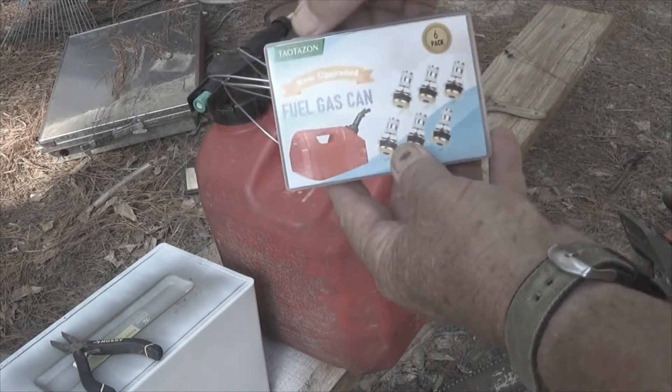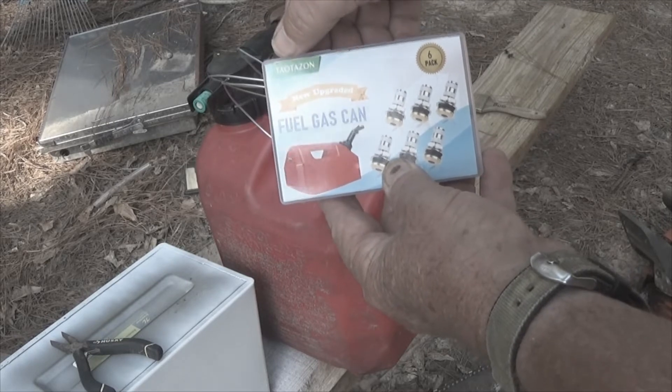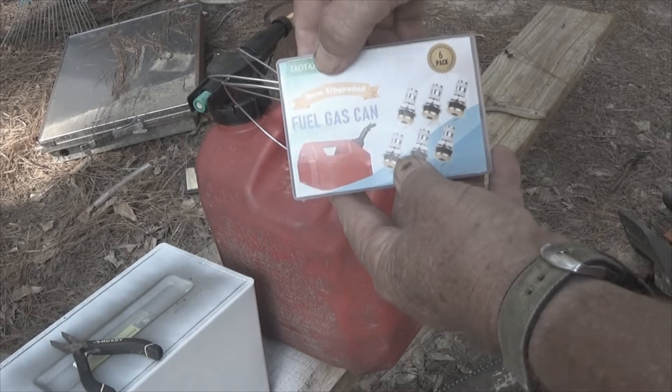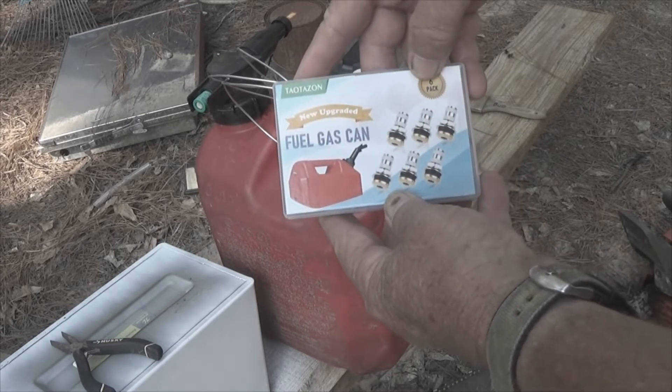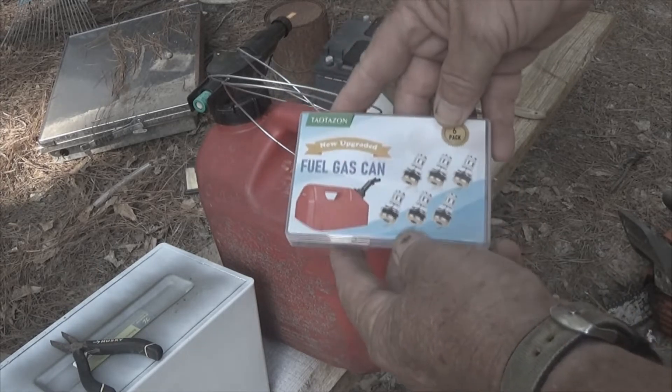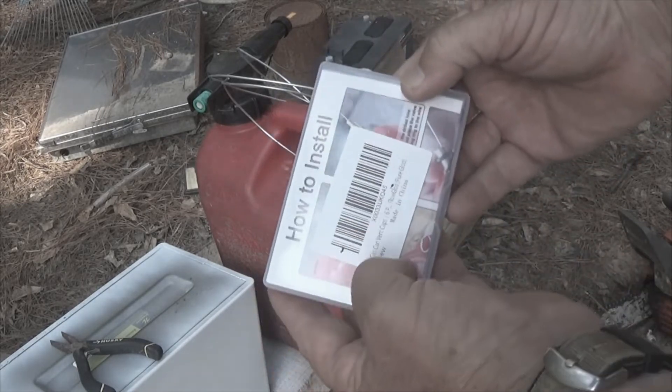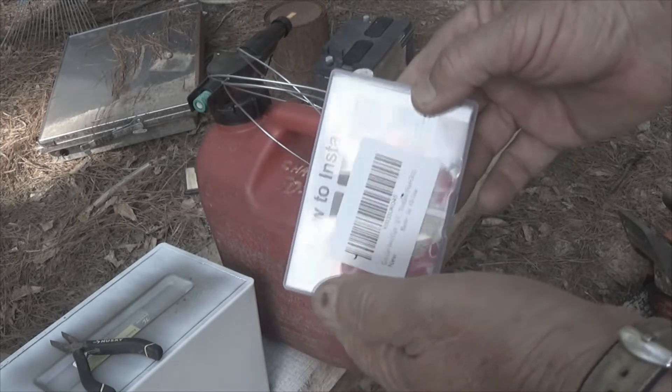I'm using — I have no idea — a Towel Tazon or something like that. It says gas can, it's a new upgrade, it's a six-pack, comes from Amazon and it tells you how to install it, and I'm just going to talk you through it right now.